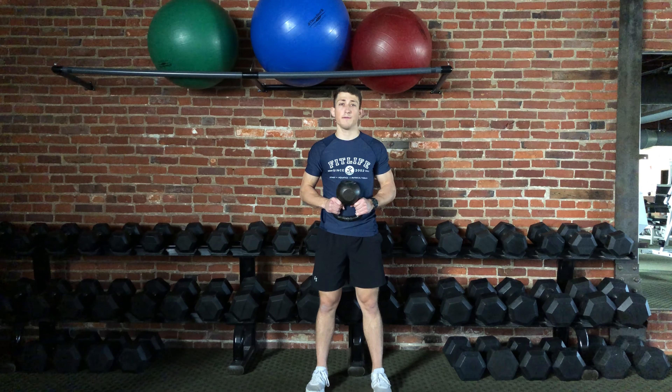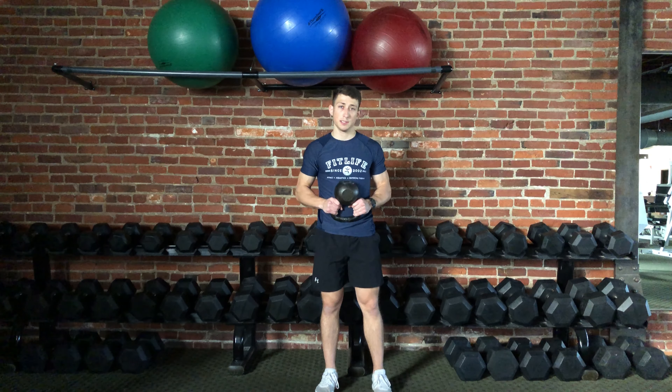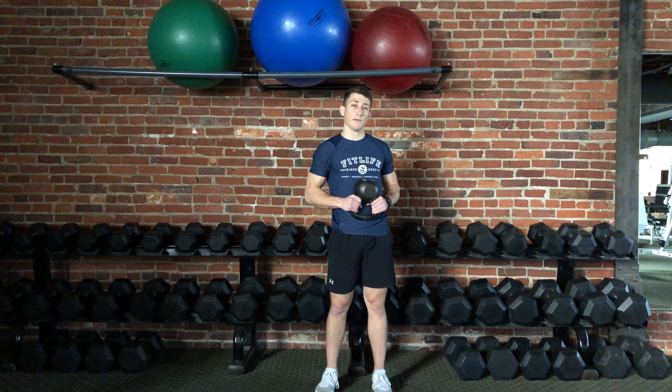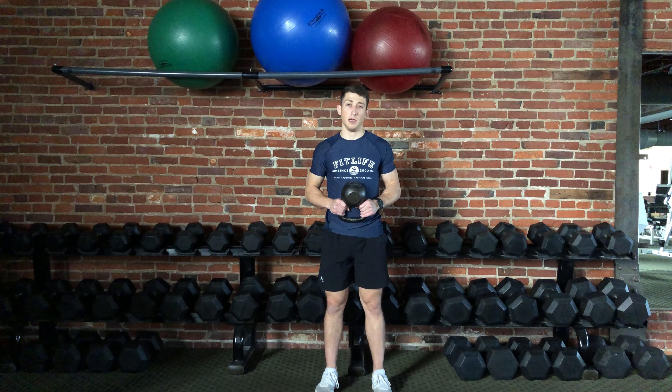This exercise is a goblet forward lunge. This forward lunge variation is very similar to others that I've discussed in previous videos, so if you want a refresher about the general form of a forward lunge, please go look back at one of those videos.